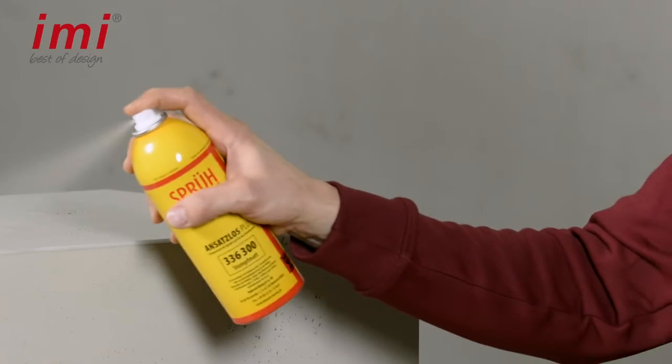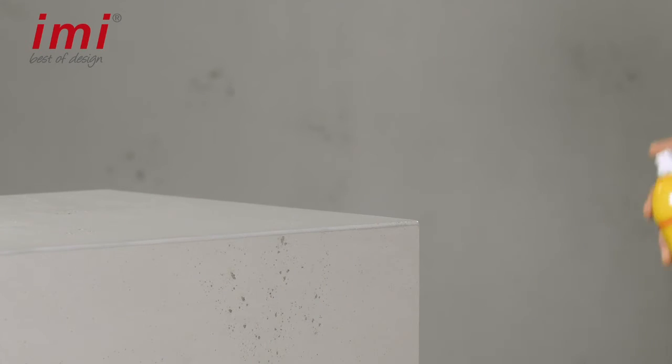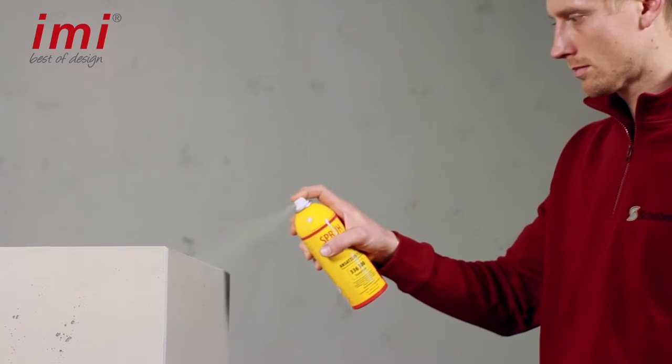Finally seal the surface once more with the two-component varnish. For higher resilience you can varnish the edge several times.